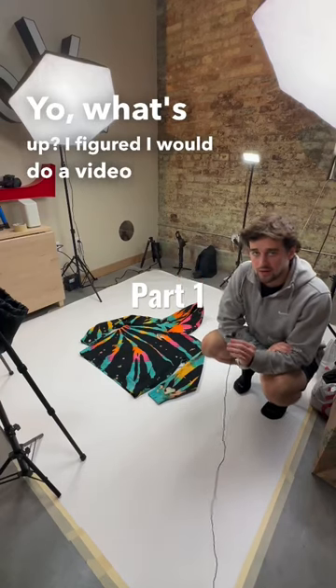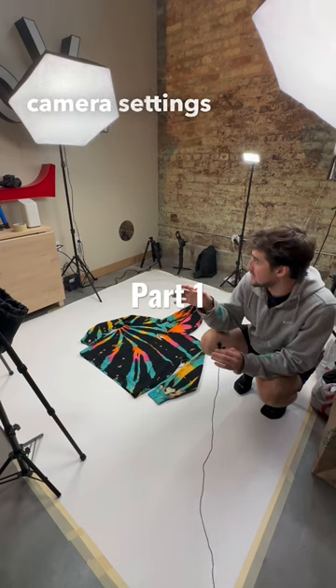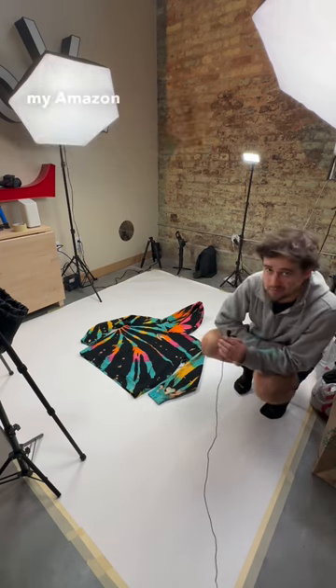What's up? I figured I would do a video on kind of how I take pictures of my clothing. We'll talk about camera settings, we'll talk about all the stuff I have — most of the stuff's going to be in my Amazon storefront.